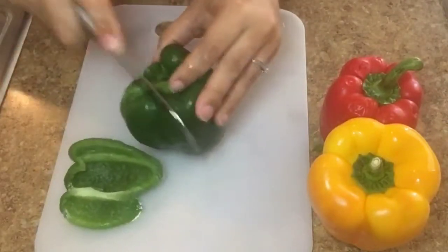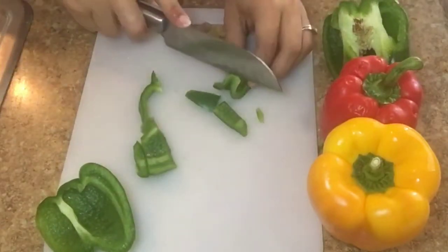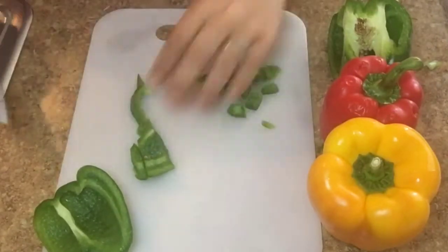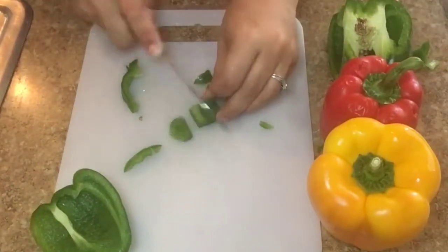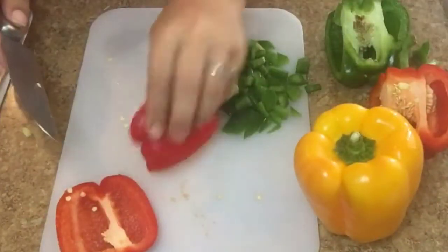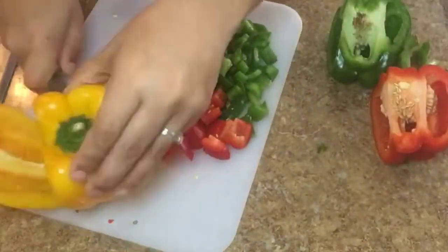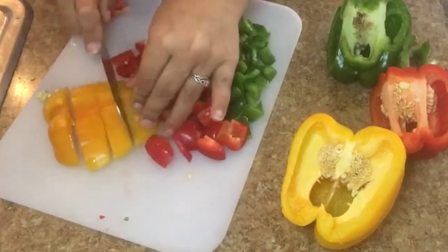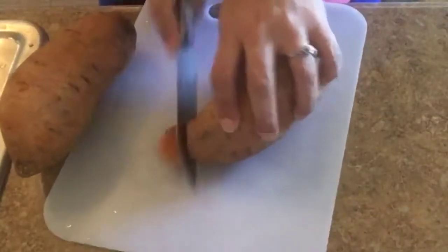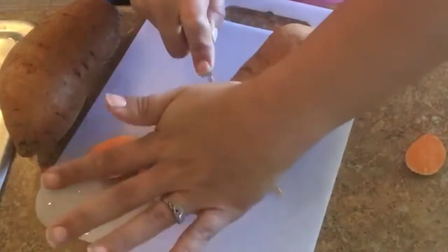So I first cut my peppers up. I really love different flavors when it comes to my chicken, so I just cut them up in any type of way. Don't judge my cutting — it really sucks. Next, I begin cutting my sweet potatoes up. I cut them up in any type of way as well. I really cannot stand to cut, but I get it done.